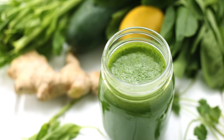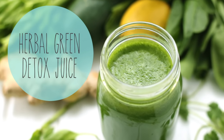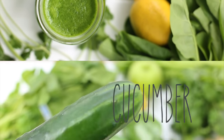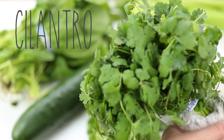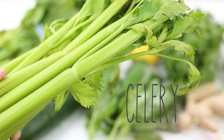The first juice we're going to make is my herbal green detox juice. I love this one because it has a combination of basil and cilantro which adds a really nice kick and detox element to this juice. You'll need cucumber, spinach, basil, ginger, cilantro, lemon, green apple, and some celery.